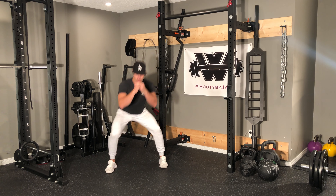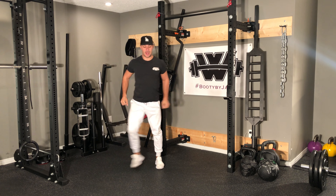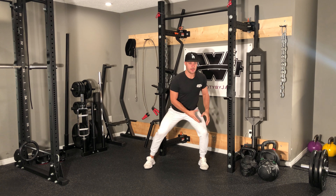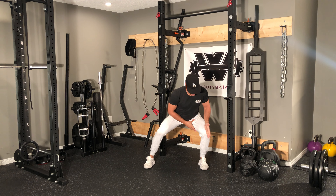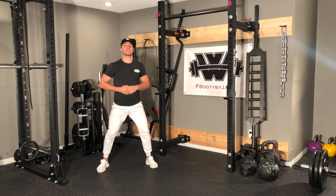The third variation is going to be a side-to-side squat where you're pushing down and just leaning into that foot back and forth. As I'm going into that squat I'm leaning down — notice how most of the weight is in that leg I'm actually stepping out with. Knee and toe pointing in the same direction, and I go back and forth.